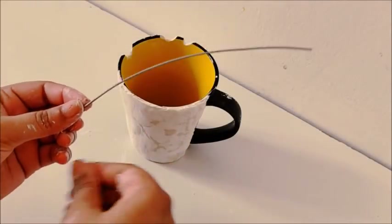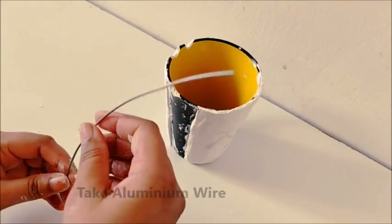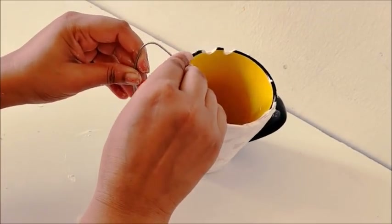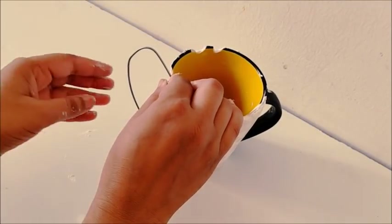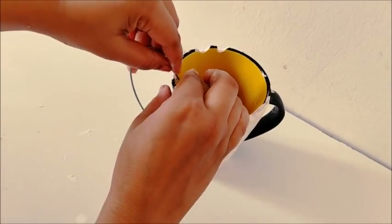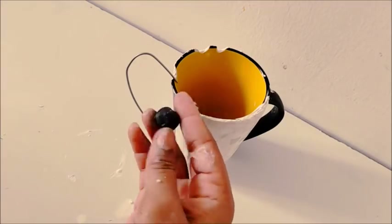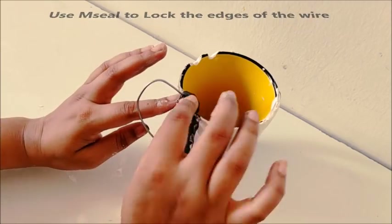Now, next step — I am taking a thick aluminum wire. Actually, I have thought of a teddy bear, so I will be trying to give it shape with the help of this wire. I will bend this wire to give it the side structure of the bear. If there is no other shape in your mind, then you can easily go ahead and bend the wire according to your own imagination. Now, with the help of M-seal, I will seal the top and bottom edges of the wire properly.